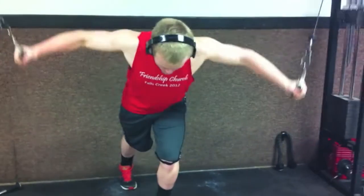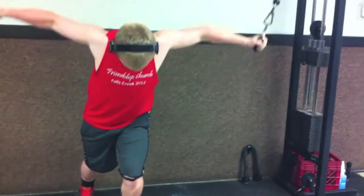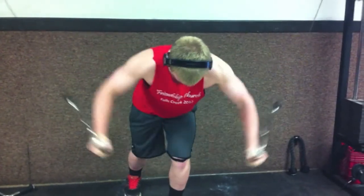From here I'm doing an accessory exercise — some cable flies, focusing on that stretch. I did probably around five sets of 12 to 15, really trying to focus on that chest.